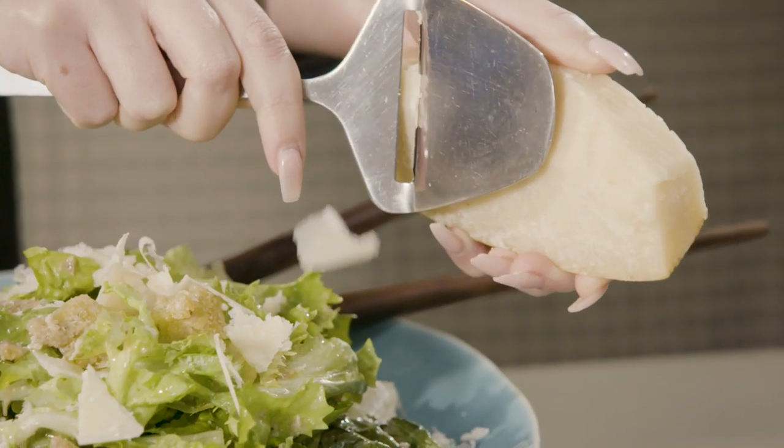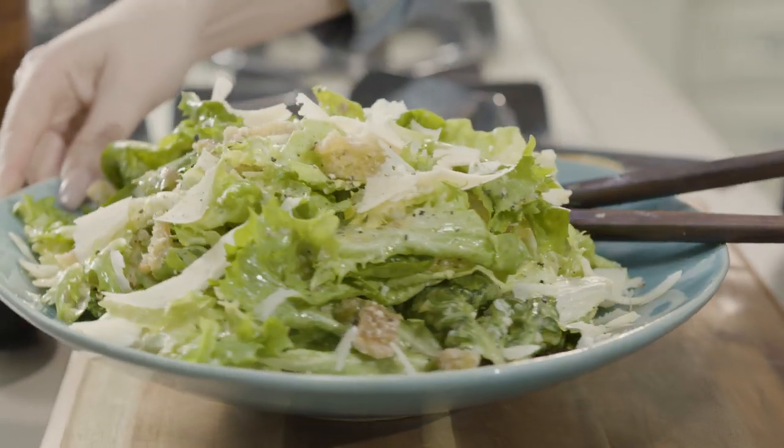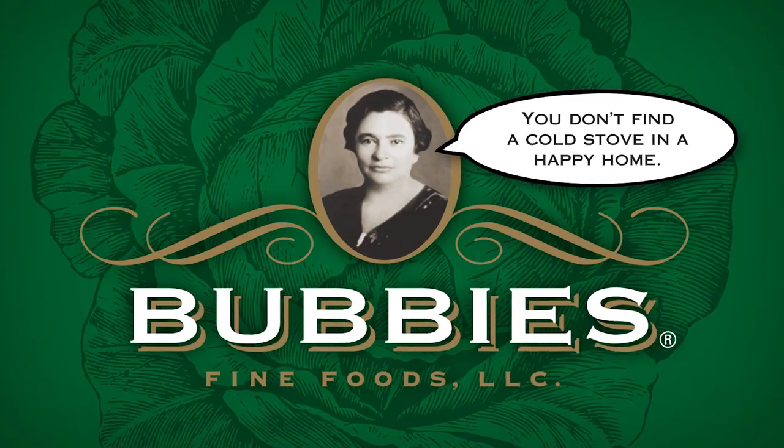Download this recipe at Bubbies.com. Cooking is love.